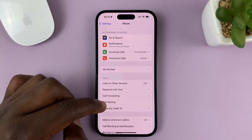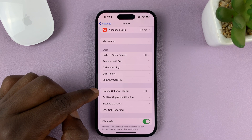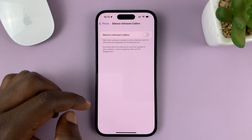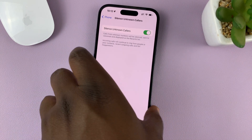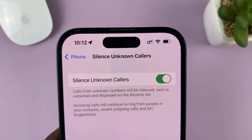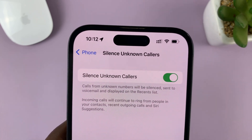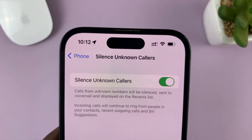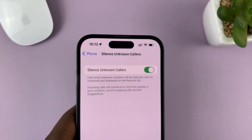Under Phone, scroll down and tap on Silence Unknown Callers. Enable this option. As it says there, this applies to calls from unknown numbers — meaning numbers you have not saved in your phone book will be silenced, sent to voicemail, and displayed on the recent calls list.